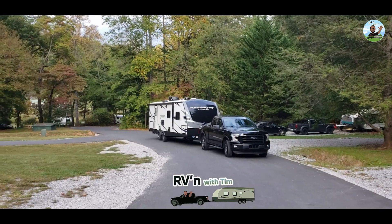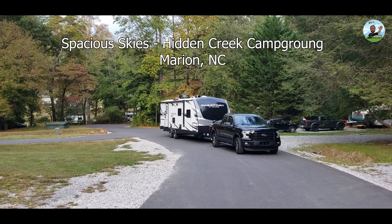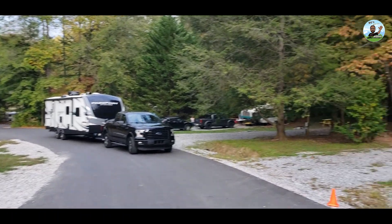Alright, Tim Stanley, Blackout Easy, just pulled into Spacious Skies RV Park Campground here in Marion, North Carolina. So I'm in site B3 right there.